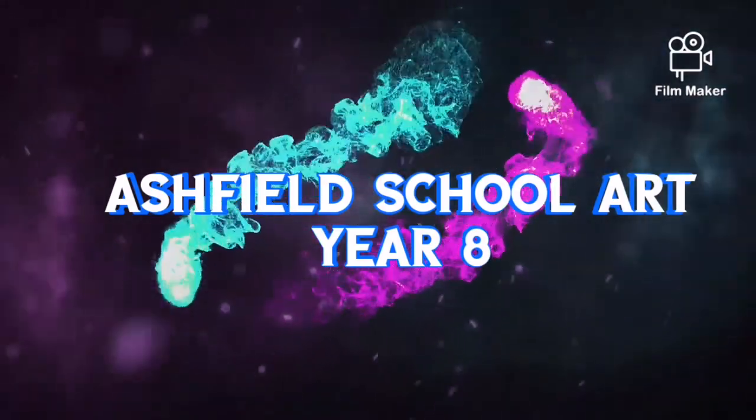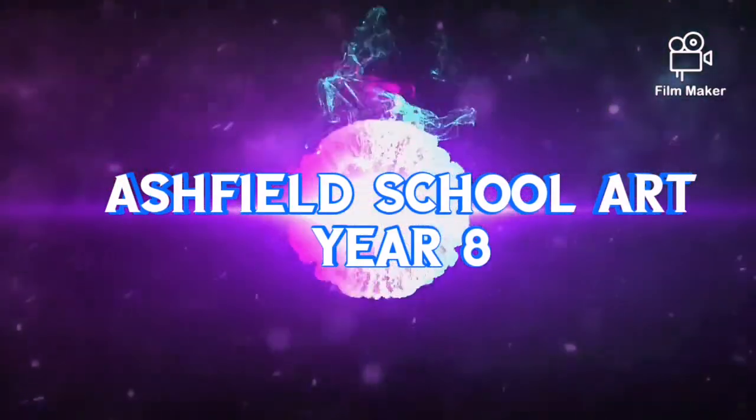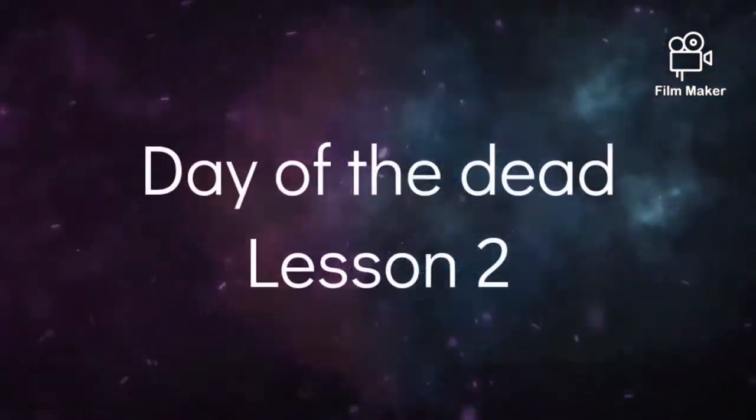Hi Year 8, this is Miss Hannett Barker and today we're going to be looking at your second lesson for your Day of the Dead project.